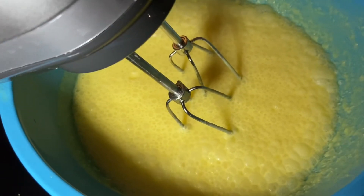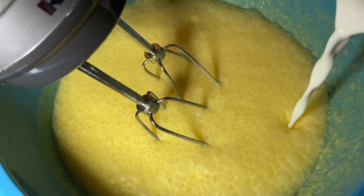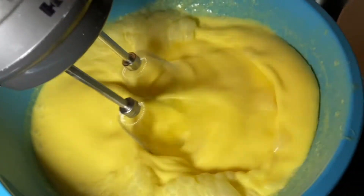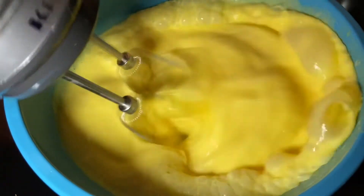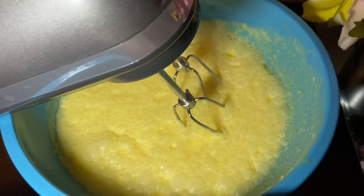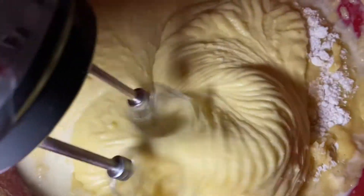Now let's mix in half a cup of milk. Now let's mix the butter, egg, and milk into the cake mix. I'm mixing all the ingredients together.